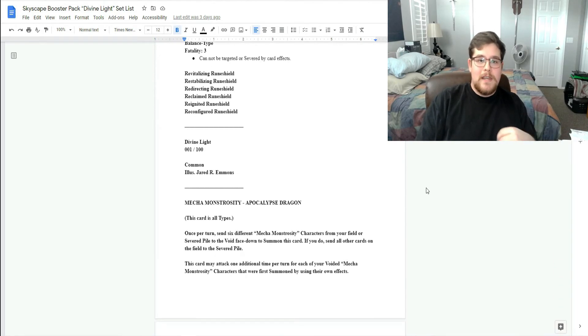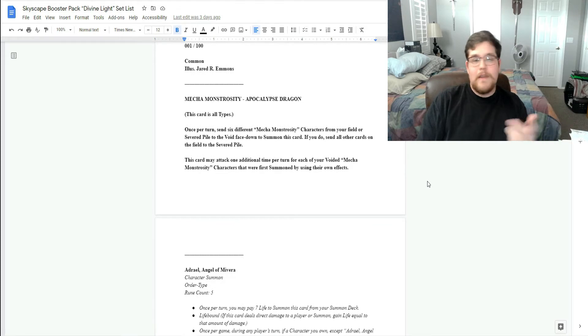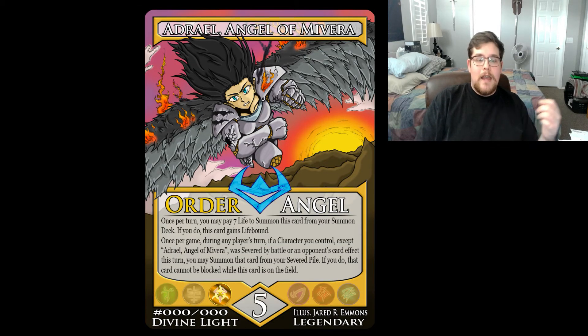Once I get a card ability done, I will have that on my Google Docs. Then I will take the information from there and write it down on Photoshop — or again, whatever digital editing software you want. It's just honestly as simple as writing down the card detail, fitting the artwork into your card template, and with a couple of Photoshop skills and edits, you're able to have your very own trading card.